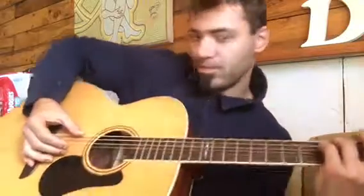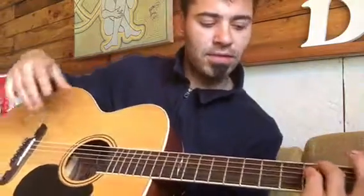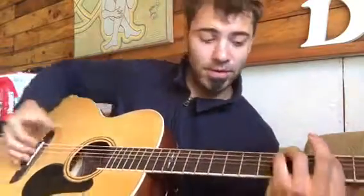I like to pick it — I think it gives it a different kind of sound. Still sounds cool, sounds better if you're a solo performer like me.